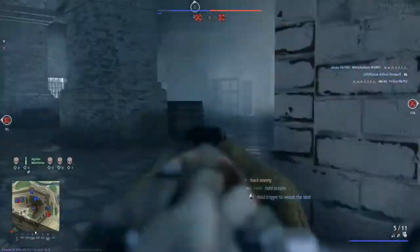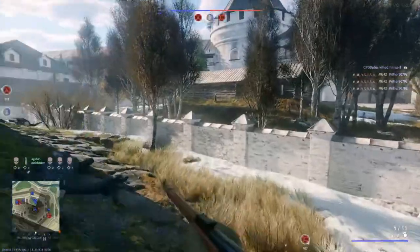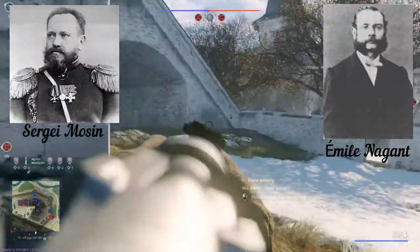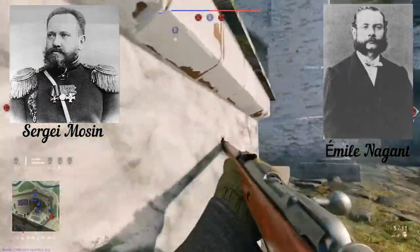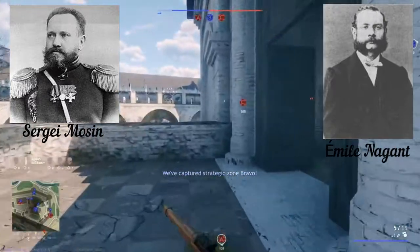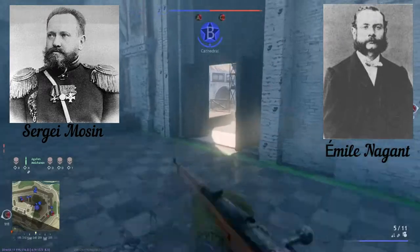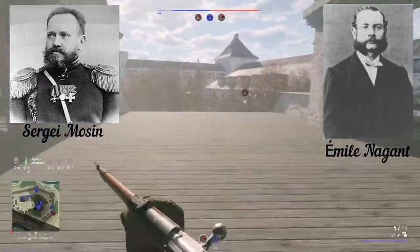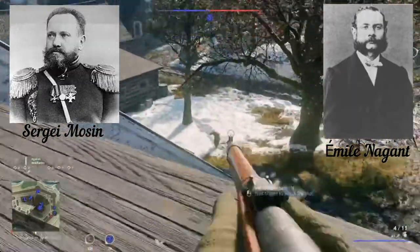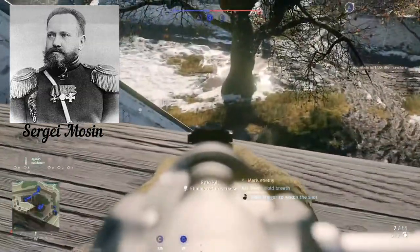Russia needed one of these rifles as well. Two guys came up with an initial design — it was Sergei Mosin and Emil Nagant, a Belgian guy. There is a lot of history about these two and I'm not really sure what is true because I found so many different sources. One told me Nagant made the feeding mechanism and Mosin made the general design and shape. On another source, Nagant made a claim on a patent for some of the parts and the cartridges — very hard to say. But finally, it's Mosin's weapon.